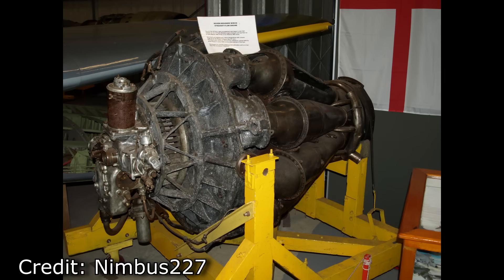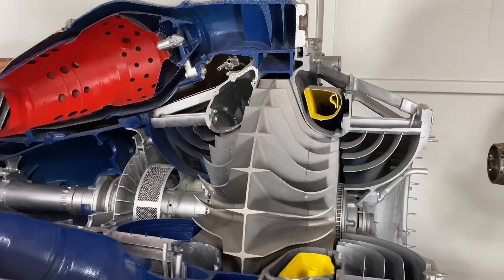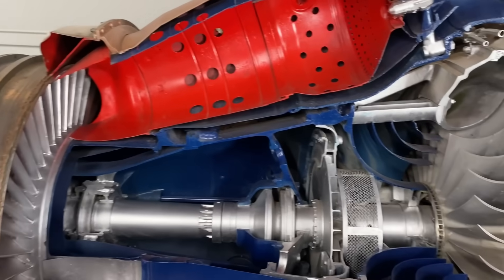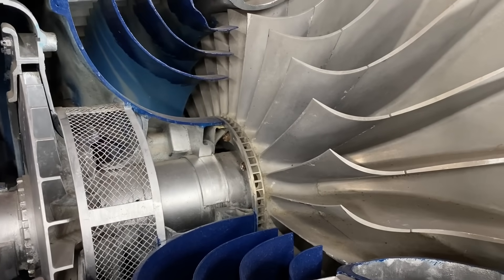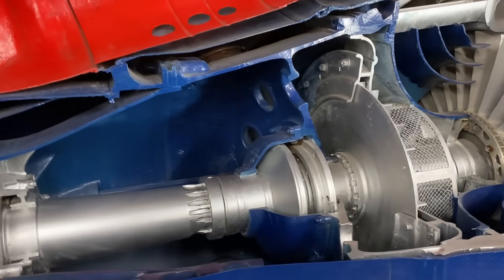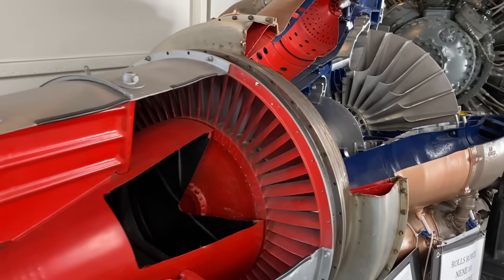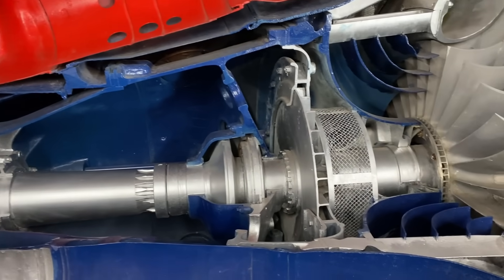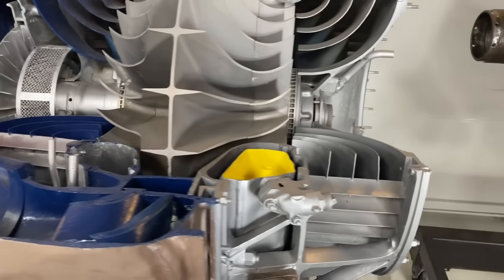The engineers had some ideas on how to improve this, and the result was the Derwent. I do have footage showing a Mott cutaway engine, which gives you an idea of how the interior is set up — though this isn't a Derwent engine. The original Derwents had about 2,000 pounds of thrust, getting up to around 2,400 by the time they were deployed. This is the Rolls-Royce Nene — a scaled-up, completely redesigned version that generated 5,000 pounds of thrust, the most powerful engine in the world at the time. When they went to make the Derwent Mark V, instead of redesigning the Mark IV, they took the Nene, scaled it down with all the new improvements, and got 3,500 pounds of thrust.